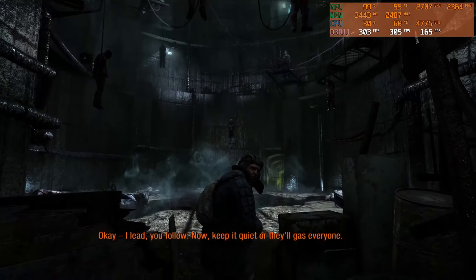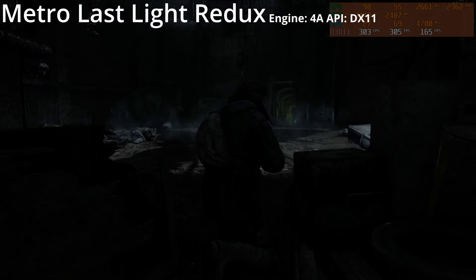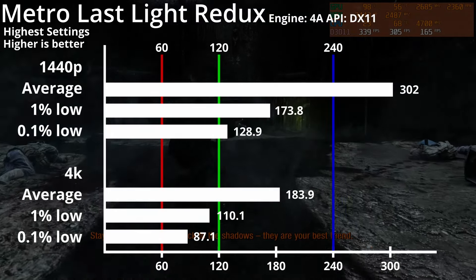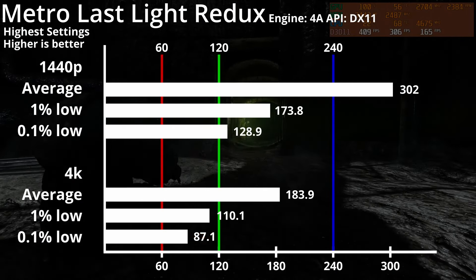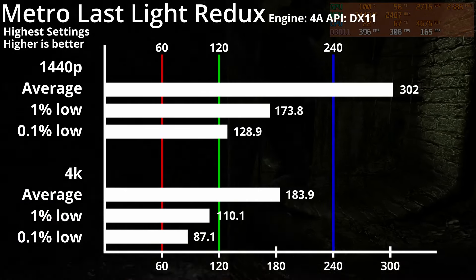I don't have Metro Exodus, so we'll have to make do with Metro Last Light Redux, running on the 4A engine and DirectX 11. We've got over 300fps average and a 1% low of 173.8fps on 1440p, while 4K averages at 184fps with a 1% low of 110.